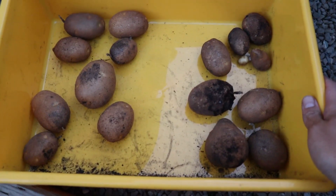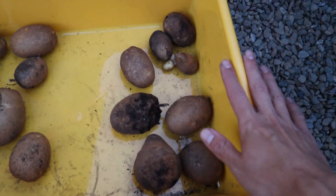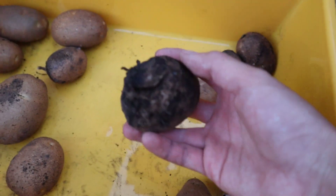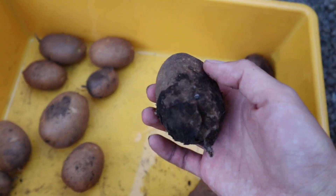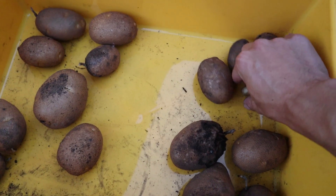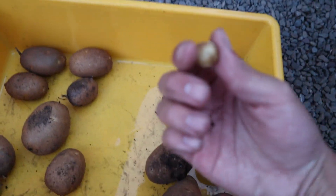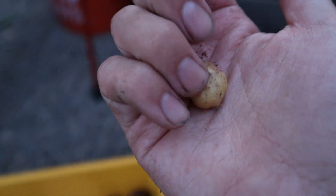Looking at our whole harvest, the left side was the first bag which got eight potatoes and the right side was the second bag that got nine. Although in the second bag, as you may have seen, this one is all mushy and probably moldy honestly, and there are little holes like something was in there. And it also came out with this little tater tot of a potato — what the heck is that?